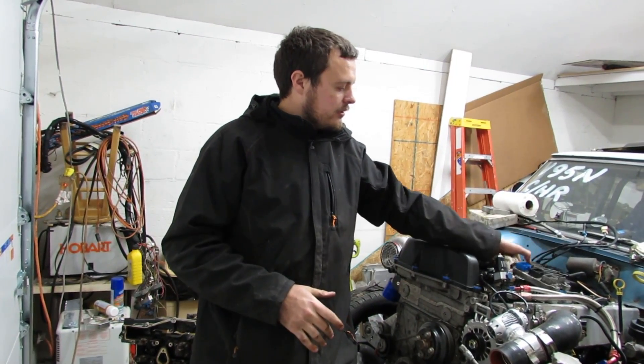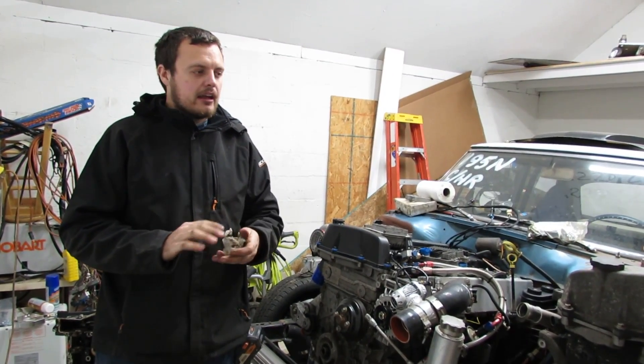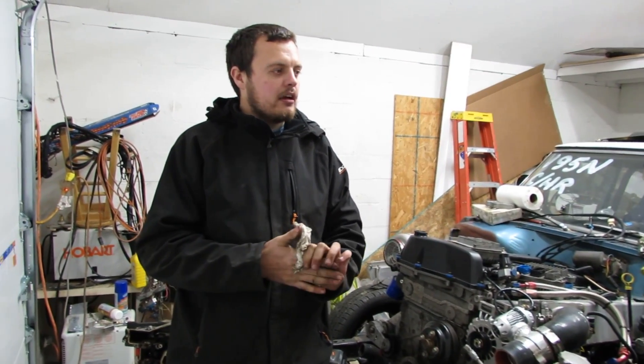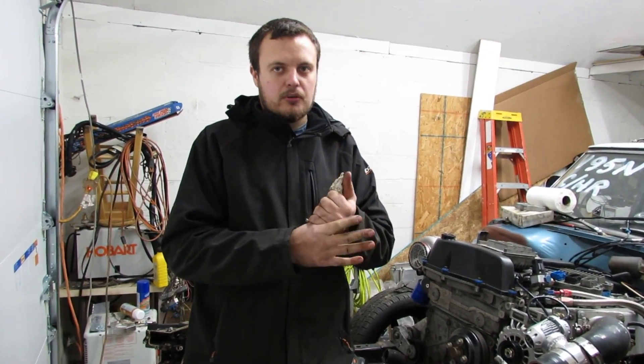That was the last thing I wanted to talk about. I hope this brings everyone up to speed on how to identify the differences throughout the years and pick and choose which components you want for your build. Make sure you like and subscribe, and we'll catch you in the next one.